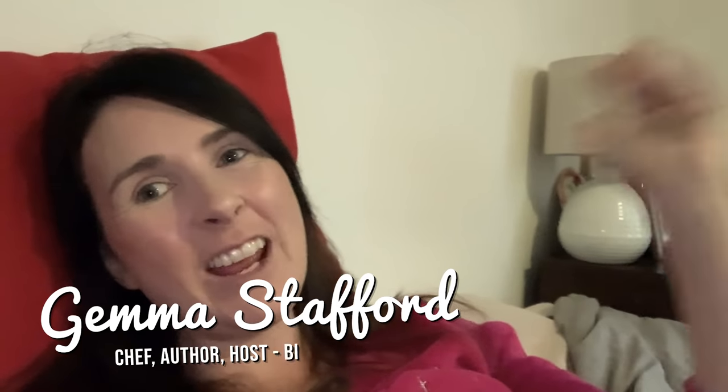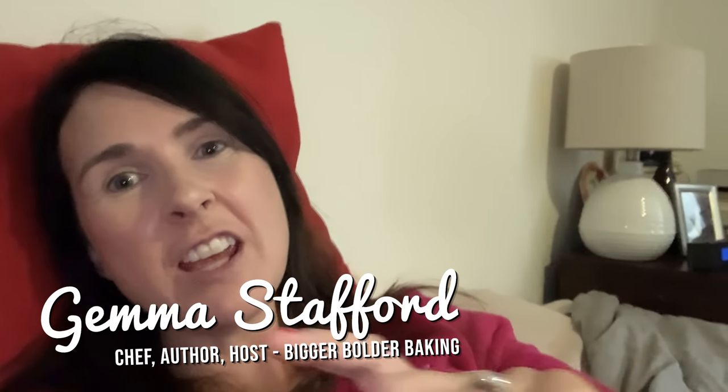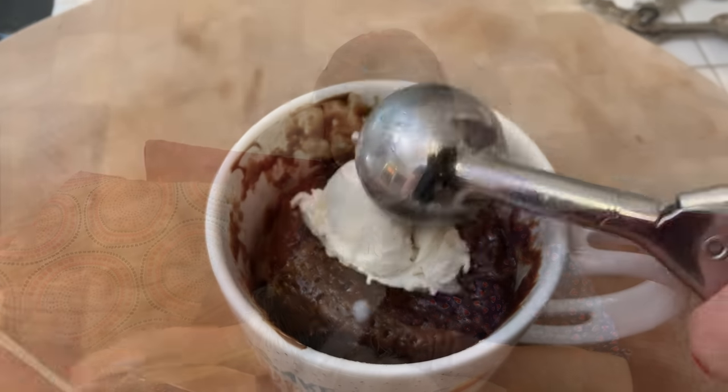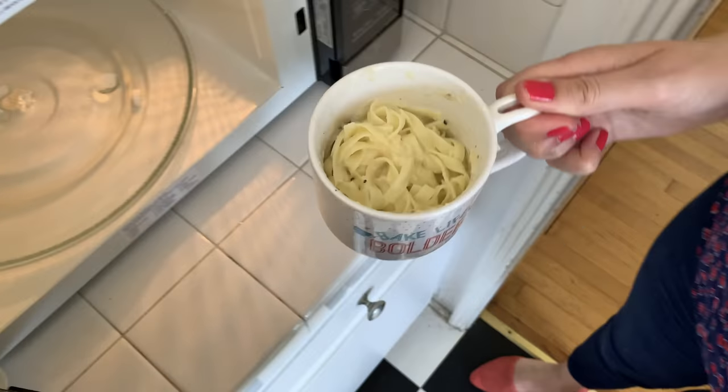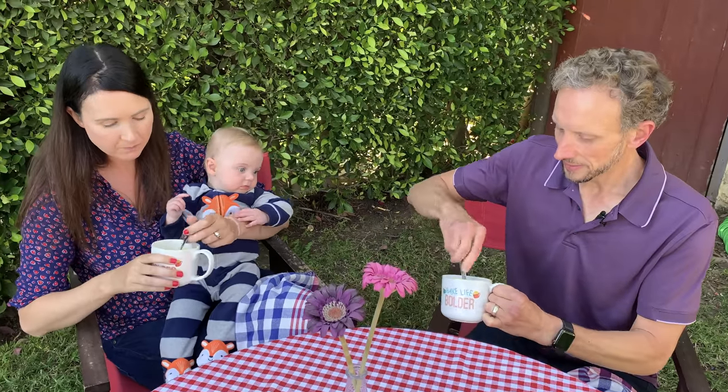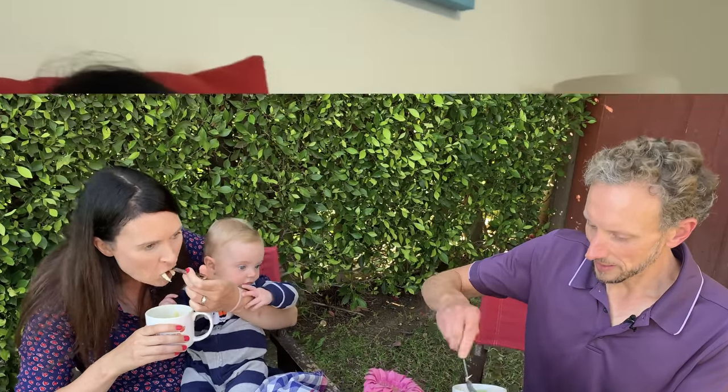Hi Bold Bakers! As you can see, I'm still in my bed. That's because I'm going to take you with me on my journey throughout the day to show you what I do. I'm also going to make a mug meal for every meal because they're my most popular online, and I wanted to show you how easy it is to make them. But first things first, I've got to get up baby George and head into the kitchen.